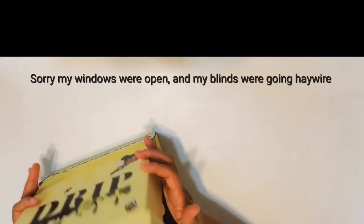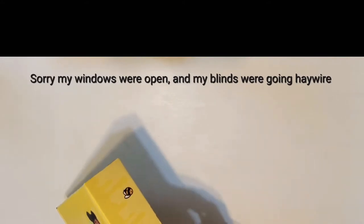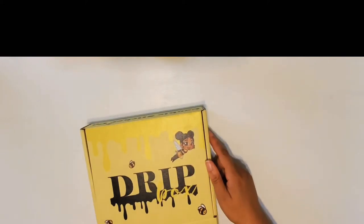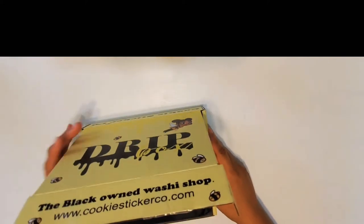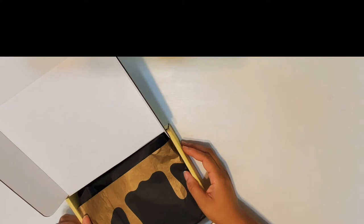So this is the front, and kind of like the sides have the little beads on it. I won't show you the bottom because it has my address on it. First things first, I absolutely love this tissue paper — the drip gold, how can you not love this seriously. I'm just going to pull everything out and we'll see what this looks like.